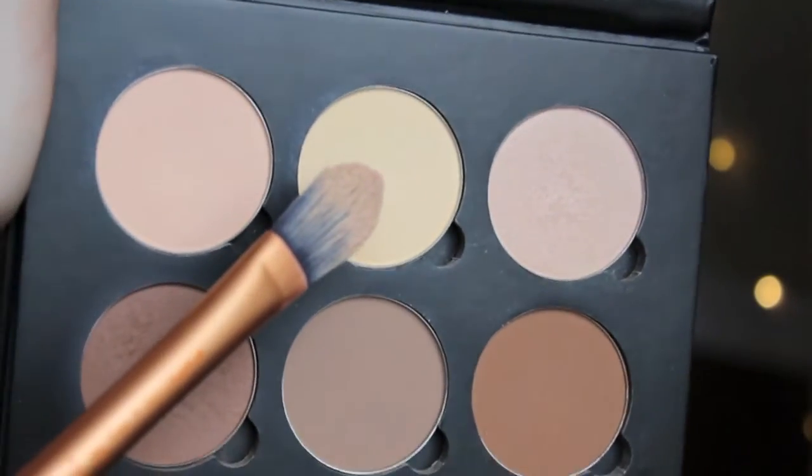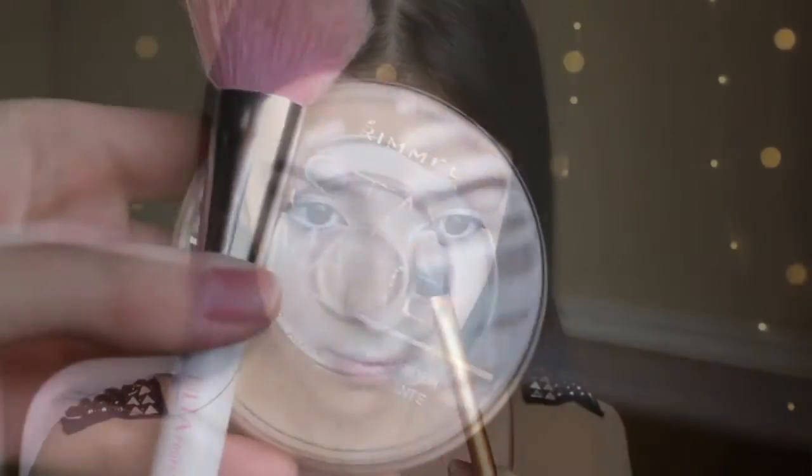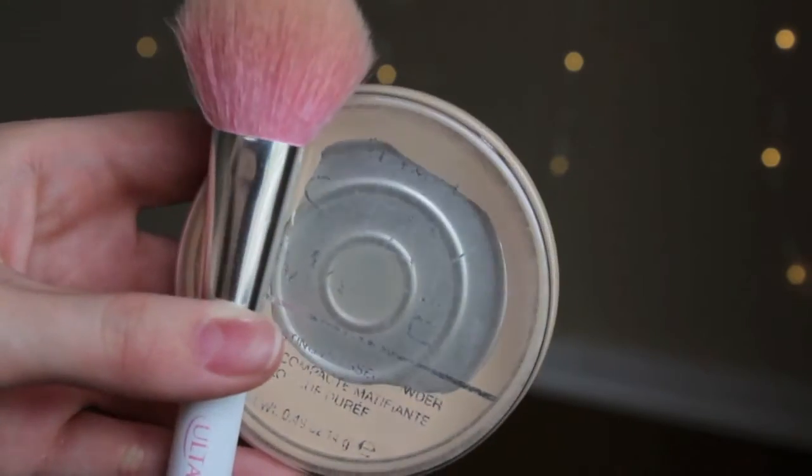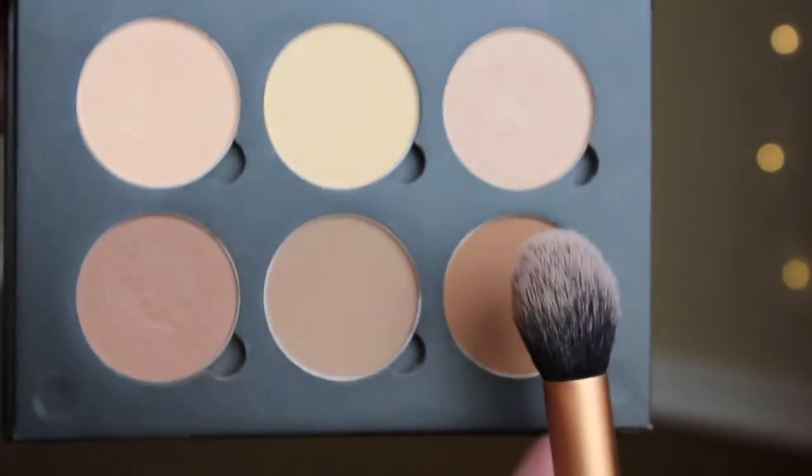To set the concealer, I am just using that middle shade from the Anastasia Beverly Hills Contouring Kit. I have raved so much about this — it's so, so good. I'm just using a pointed foundation brush from Real Techniques to set that. And to set my foundation, I am just using the Rimmel Stay Matte Powder, which is an amazing powder. I'm applying that with an Ulta Beauty powder brush. And to contour, I am using the same kit, using that dark color at the end, and just contouring very little — not something dramatic. I'm using a contour brush from Real Techniques to apply that.